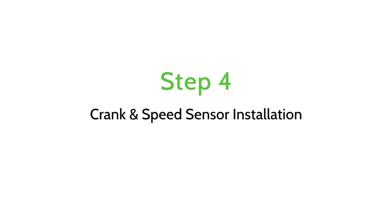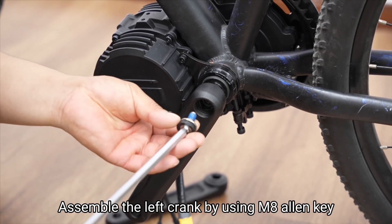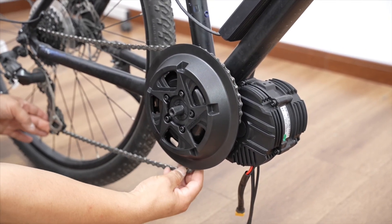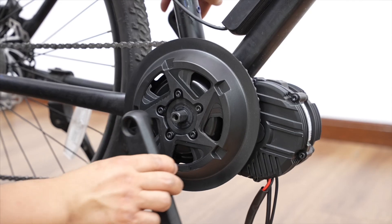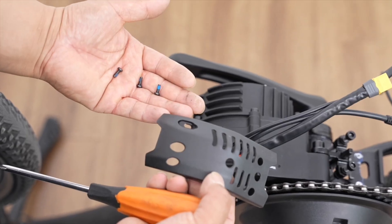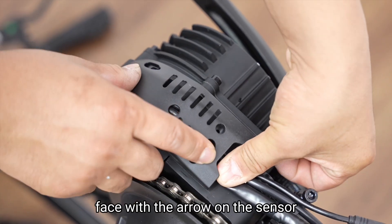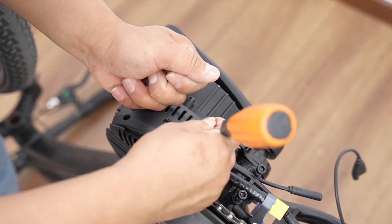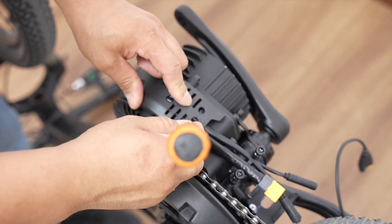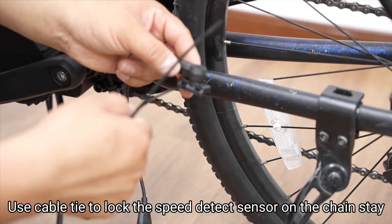Step 4: Crank and speed sensor installation. Assemble the left crank using an 8mm Allen key. Screw the magnet on the spoke. Adjust the flat side of the magnet to face with the arrow on the sensor. Use a cable tie to lock the speed detect sensor on the chainstay.